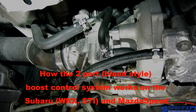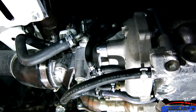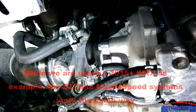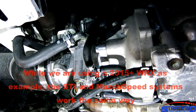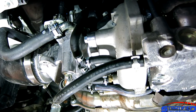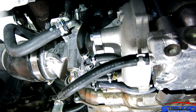Let's talk about the boost control system on the 2015 and up WRX. It's a bleed-style boost control system, which uses a two-port solenoid. You can upgrade this to a three-port solenoid, which is an interrupt-style boost control system. The bleed style seems to be favored by Japanese brands — the Mazda Speed uses something very similar to control its boost.